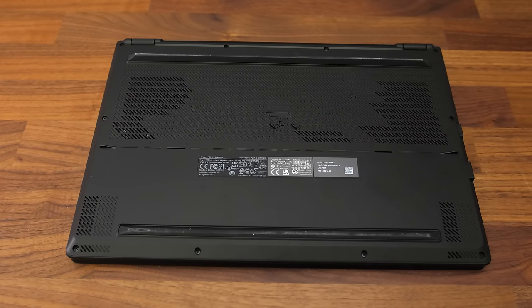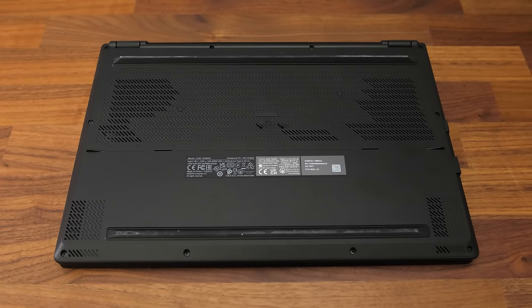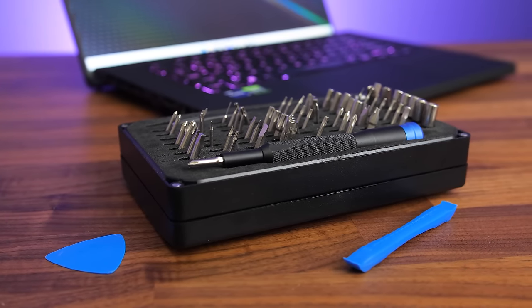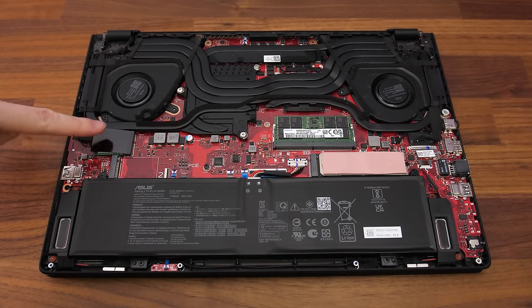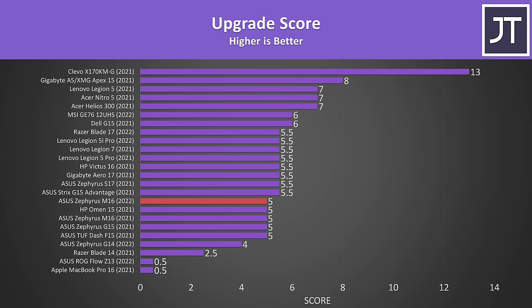There are 13 Phillips head screws to remove to get inside. The three in the middle are under rubber covers, and there are two different screw lengths, so keep track as you remove them. The front right screw doesn't come out of the panel and instead raises it up, which makes opening it very easy. Inside we've got the battery down the front, two M.2 storage slots just above on the left and right, one memory slot in the middle with the rest soldered, and a WiFi 6E card on the left. WiFi performance was good — a middle of the pack result compared to other Intel based options.